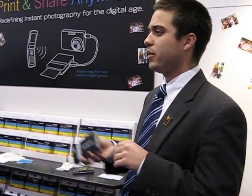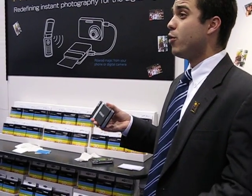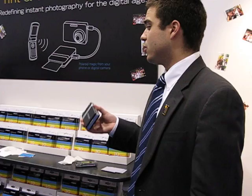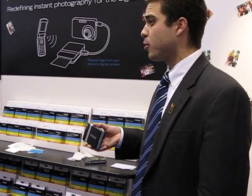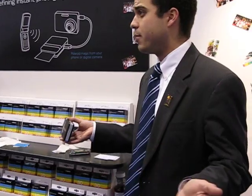The printer will be available in the U.S. this fall with a suggested retail price of $149. Because there is no ink, there is no hidden cost, so what you pay for the paper is what you get as price per print. The suggested retail price will average roughly $0.30 to $0.35 per print — so if you do the math, the 10-pack could retail for as low as $2.99, making it very affordable for all demographics.